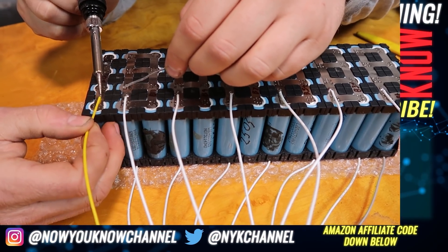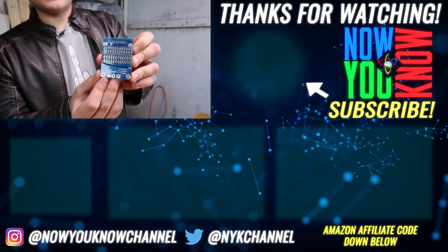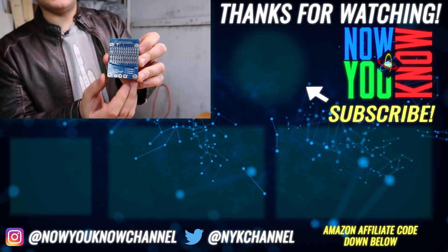Thank you for watching this episode as we soldered on our BMS. Join us in the next episode as we learn how to finish installing the BMS and start charging the pack.